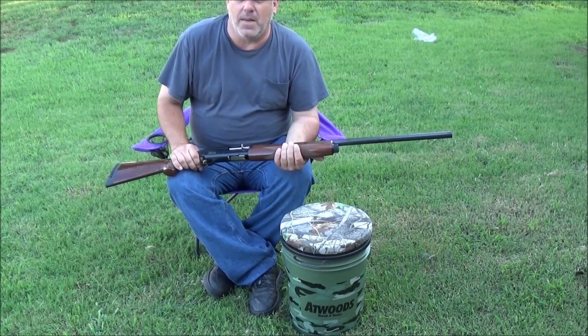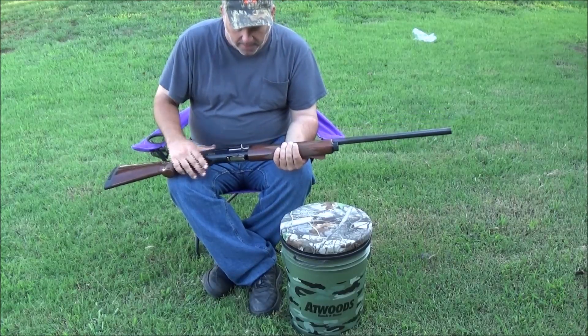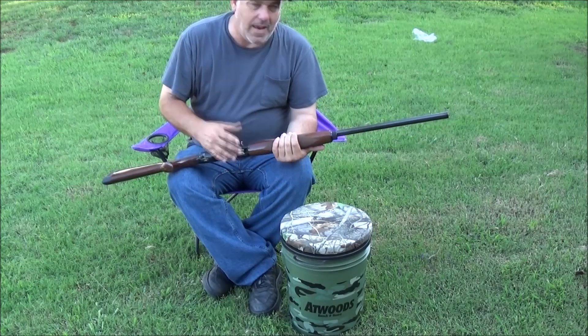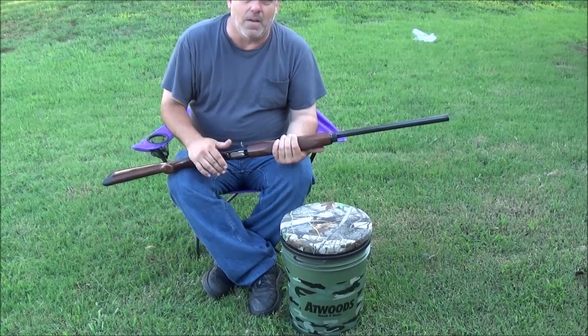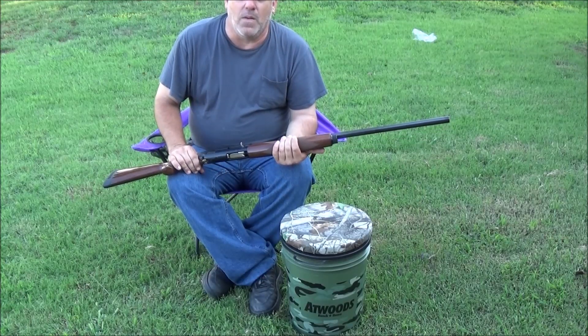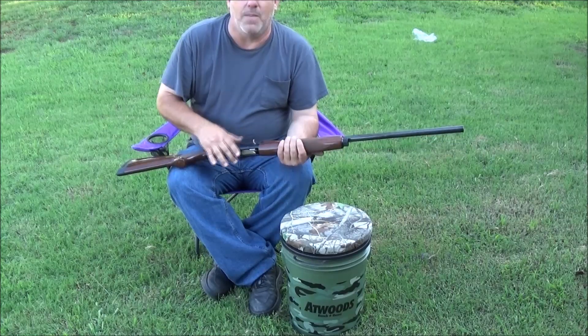Make sure you know what your limit is — don't go over limit. You don't need any fines or trouble for that. It can be a semi, a pump, or single action — it doesn't matter, just get out and enjoy it. This one right here is a Browning Gold Hunter, a 12 gauge semi-automatic.